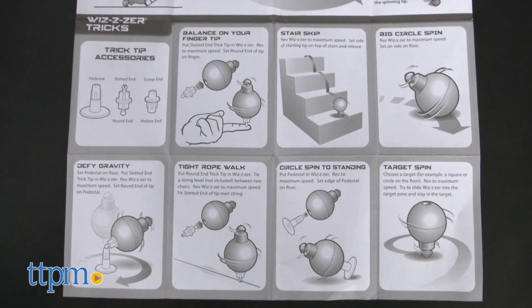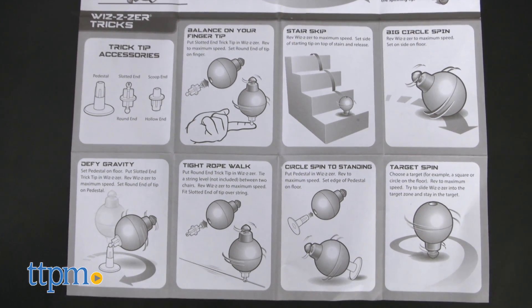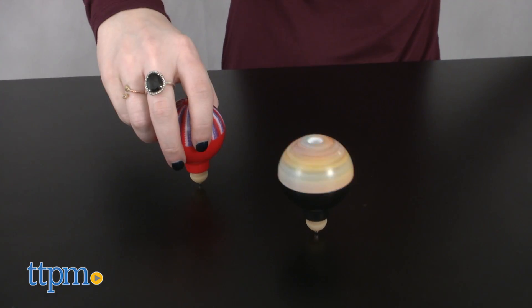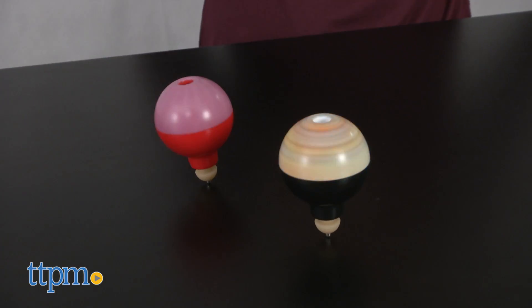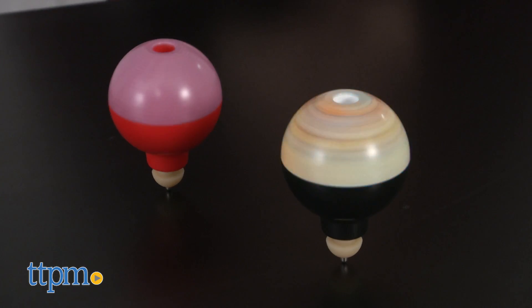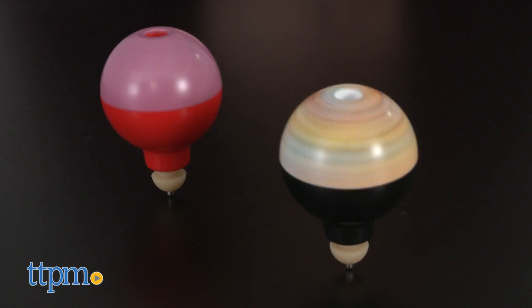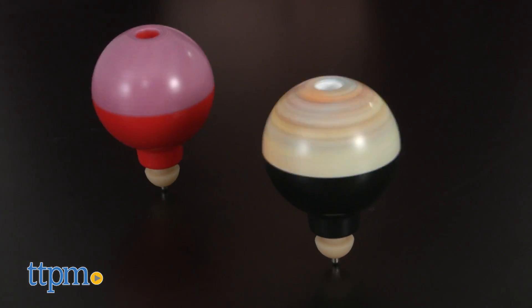To simply start spinning it, you need a hard, flat surface. It doesn't work on carpet and it's not recommended to be used on wooden or glass surfaces because it can leave scratch marks. Then roll the Whizzer along the floor in a half circle, keeping the side of the rubberized tip in contact with the surface. The longer you wind it up, the faster the Whizzer will go. When you are ready, just place the tip down on the surface and let it spin.